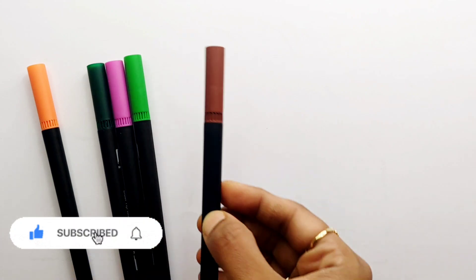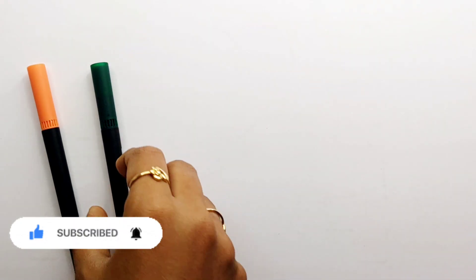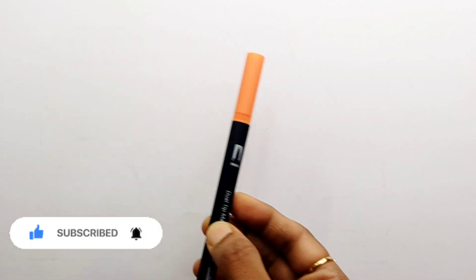Yellow color. Brown color. Light green color. Purple color. Dark green color. Orange color.